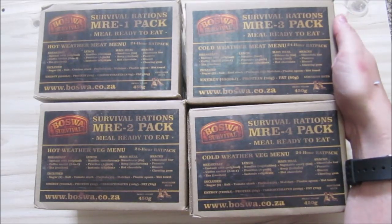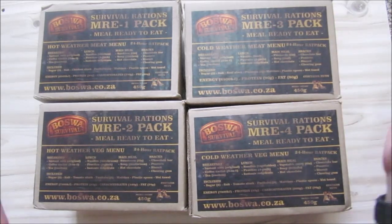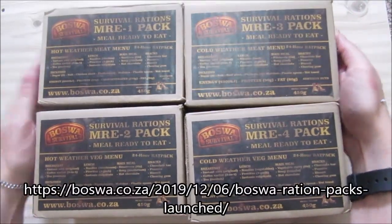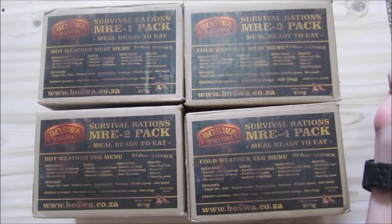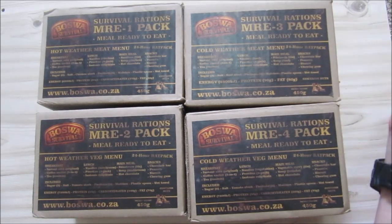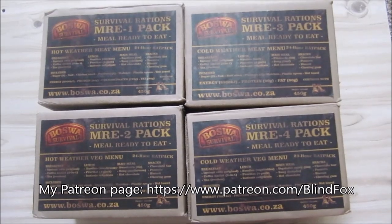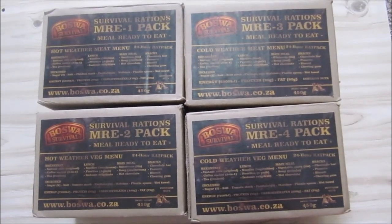I got them from boswar.co.za — they've got a lot of other survival gear and stuff, so go and check them out. That was my little unboxing, just to show you what I got. I'll choose one of these to review on my next review day. Thanks for watching — please support the channel, please subscribe, and please go and donate on Patreon.